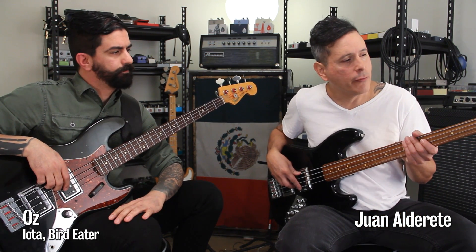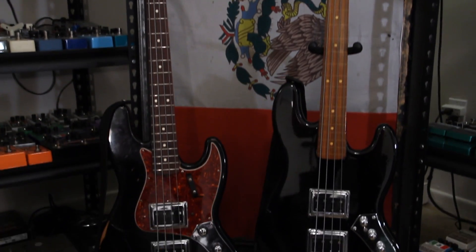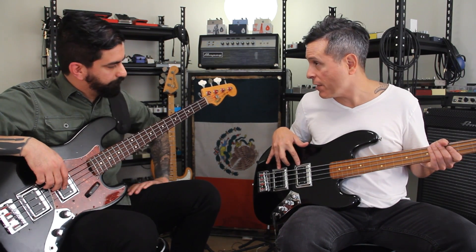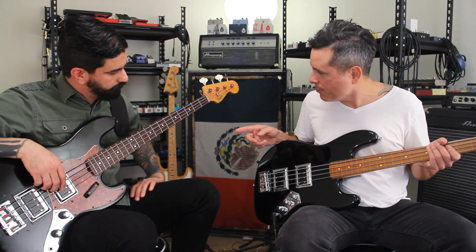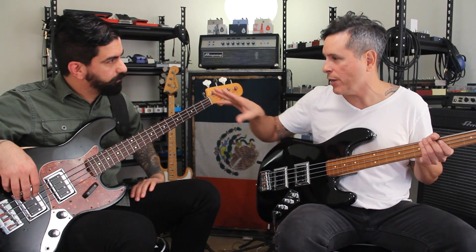Hey, it's Juan from PedalsandEffects.com. We're here with Oz and his Dark Star basses. These are called Dark Star pickups that Fred Hammond made. I don't know if he makes pickups right now. He doesn't. You tell me what inspired you to make these two instruments because they're pretty cool. They're put together — not like a stock bass in any way.